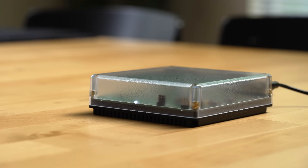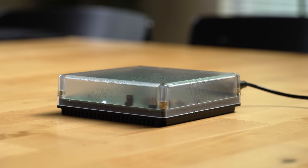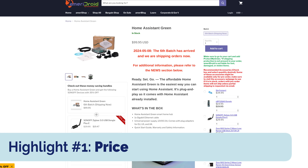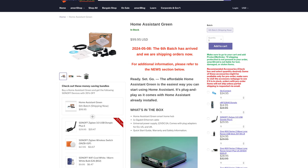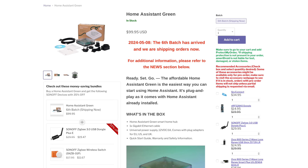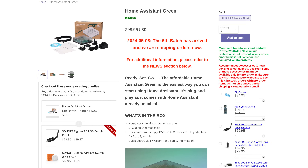To me, the number one feature of Home Assistant Green has actually been its price. It costs just $99, which puts it in splurge territory for many people who have been curious about Home Assistant and interested in a locally controlled, private smart home hub.